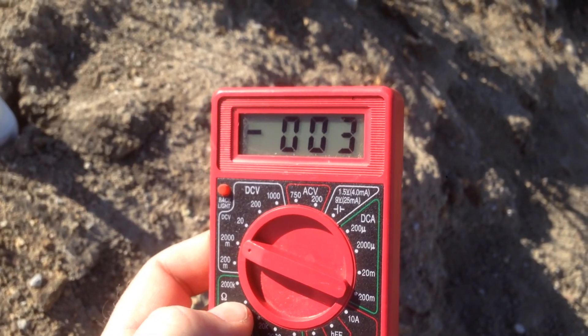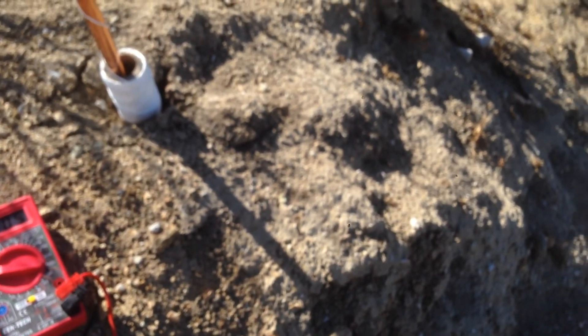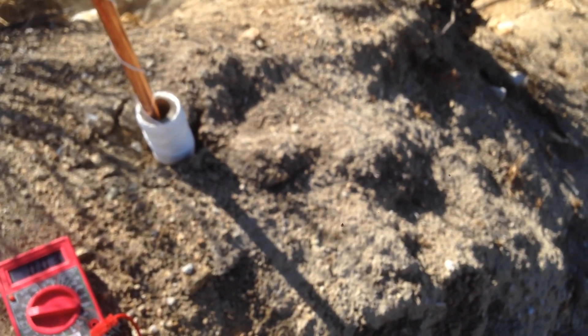There you go, take that for what you will. After 20 minutes I was able to fill that small capacitor to just under one volt — I believe it was 0.87 volts. Anyway, I'll update you later when I have more. Bye.